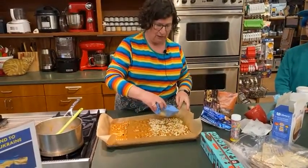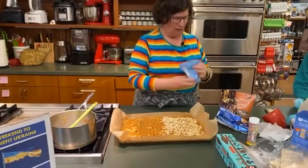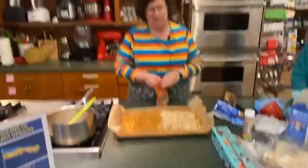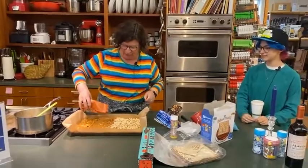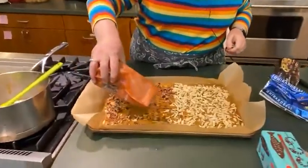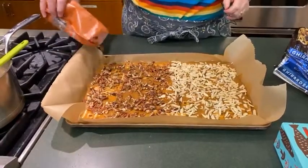If you put the nuts on before the oven, they get baked in and they stick and don't fall off when you eat. Also it toasts the nuts a little bit so you get more flavor. I like really a lot of nuts, so I'm putting a lot. The two reasons are: it sticks and they taste better — that's just my opinion, but I'm actually right. I've got pecans and almonds going right on top — no need to measure, just do it until it looks like you want it to look.